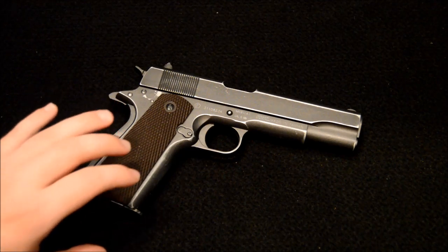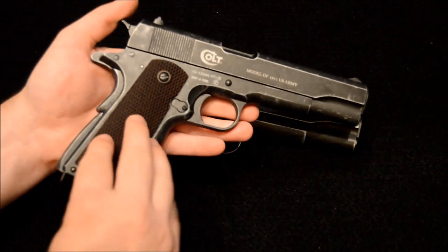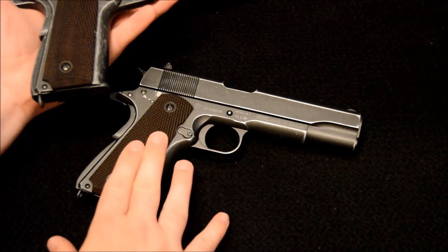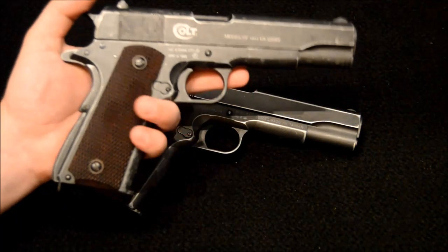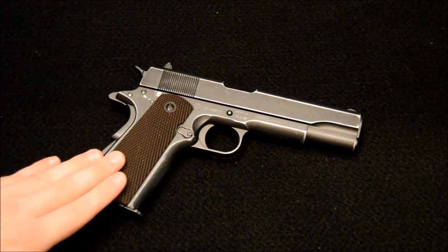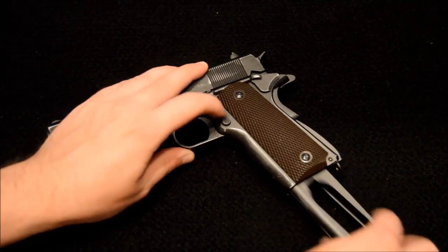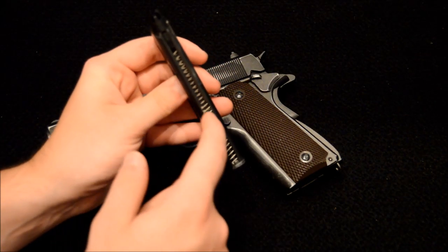I'm not entirely sure what's going on with the grips — I think they're plastic. If you look at the Umarex one, they almost look plastic too, but those are actually wood and feel an awful lot better. So I'd be inclined to say the Cybergun grips are unfortunately plastic, though it's very hard to tell the difference. If you do want wooden grips, you could take these off and varnish up some wooden replacements.